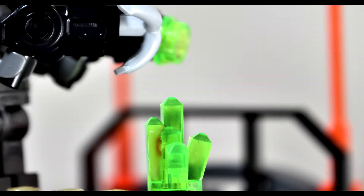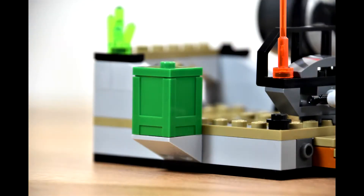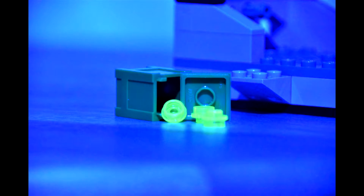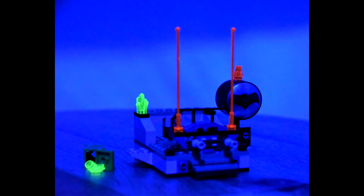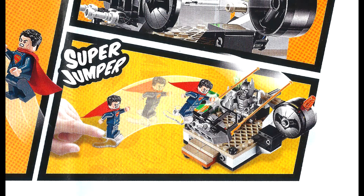Taking a look on the other side of the set, we have a green canister containing some translucent fluorescent green kryptonite shooters for Batman's gun. I love translucent glowing pieces — how can you beat it? The front of the little set is designed so that Superman crashes into it and breaks it.